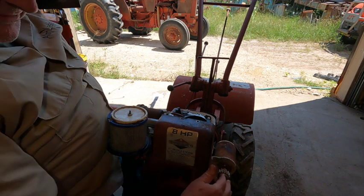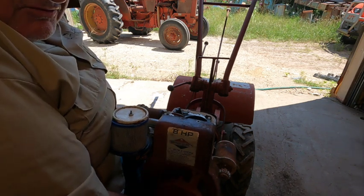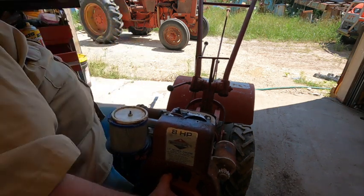We'll go ahead and pull this cover off. I think there are two more quarter-20 bolts - it would be a 7/16 tool - to take the rest of this cover off.